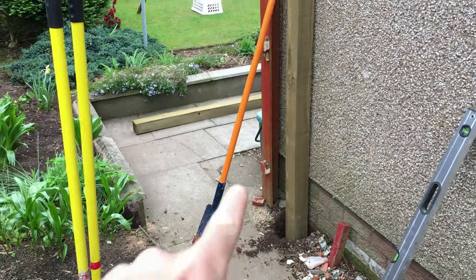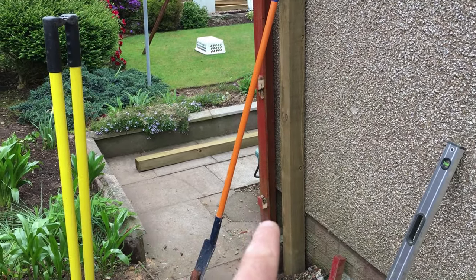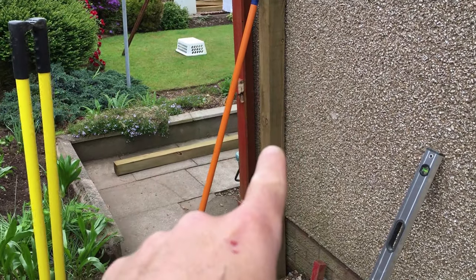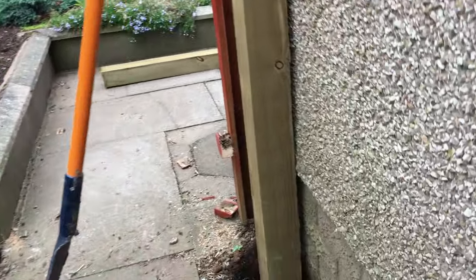So, fitting a 4x4 fence post to a wall to have a gate — let's see how it's done. I'm just on this job here where a gate is going in. Now normally there are two ways to fit a post to a wall for a gate: you can use a 4x2, or in this case I'm using a 4x4 post.